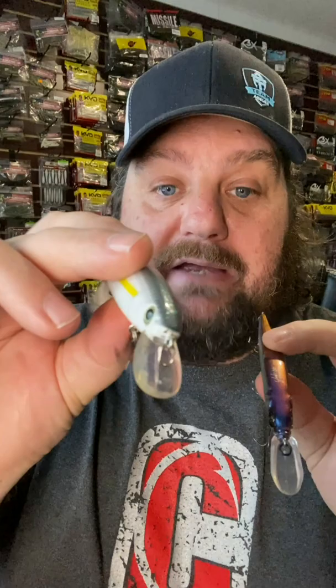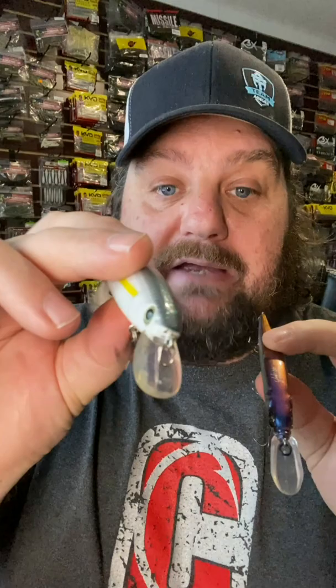When it comes to jerkbaits, body styles matter. Look at this body style — this is a KVD, a Strike King. Big, wide, fat, a little bit round. This is a Mega Bass — nice, thin, flat sides.